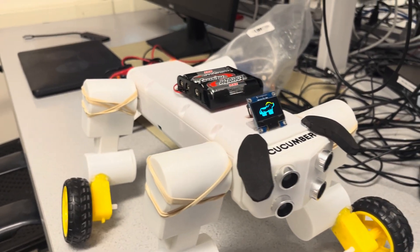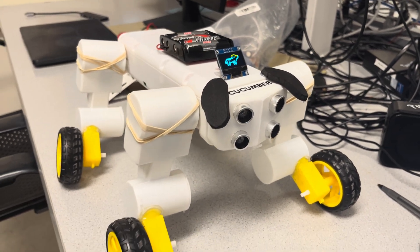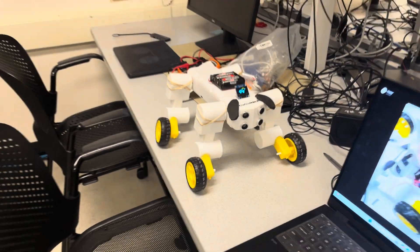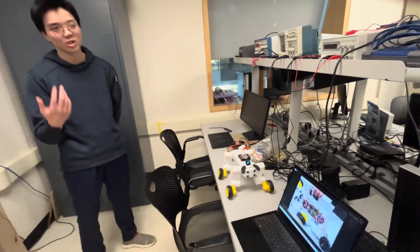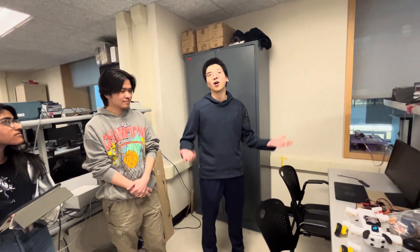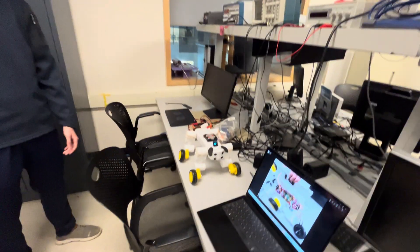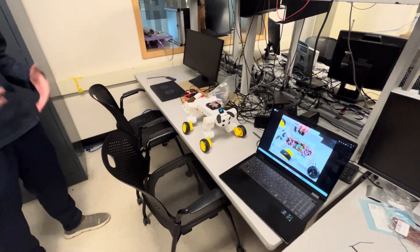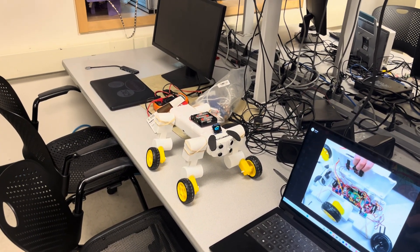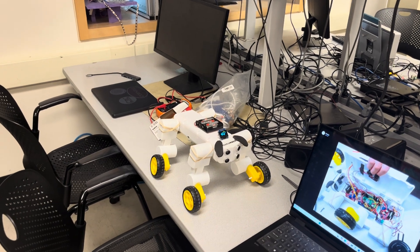The original inspiration for the model itself is based on the Boston Dynamics Spot. The additional following feature is actually inspired by seeing-eye dogs in real life — except in this case, we're taking a step back. Instead of having the dog guide a human, we're having our human guide the dog.